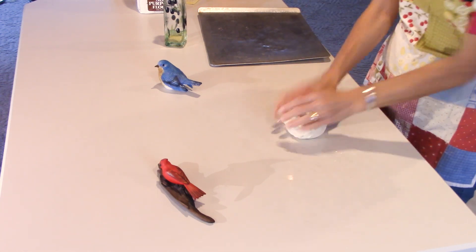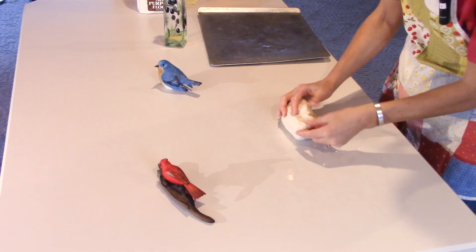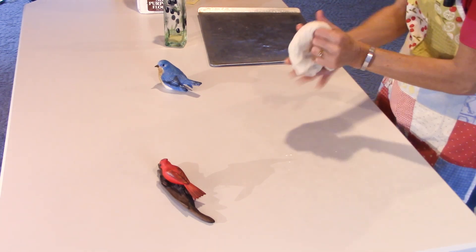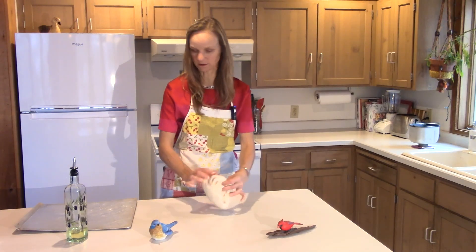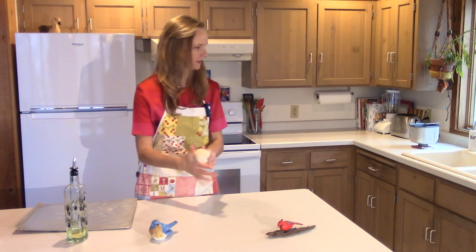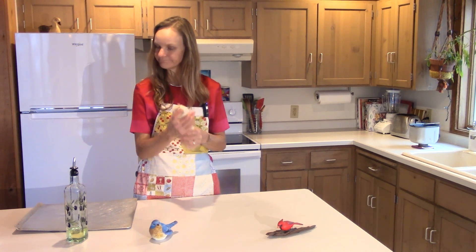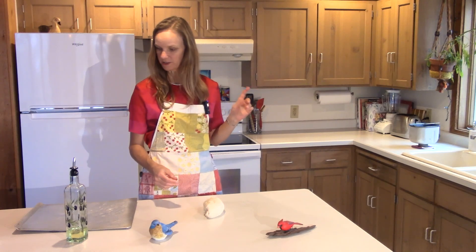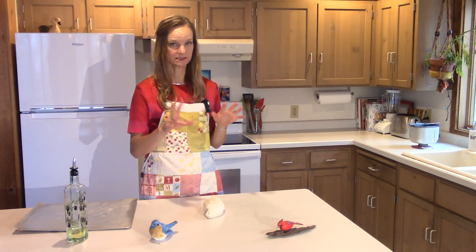So this is six ounces of water, one teaspoon of salt, two tablespoons of butter, two cups of flour, two teaspoons of sugar, and one teaspoon of yeast. This is a two-cup amount and that gives me usually about 10 little birds.